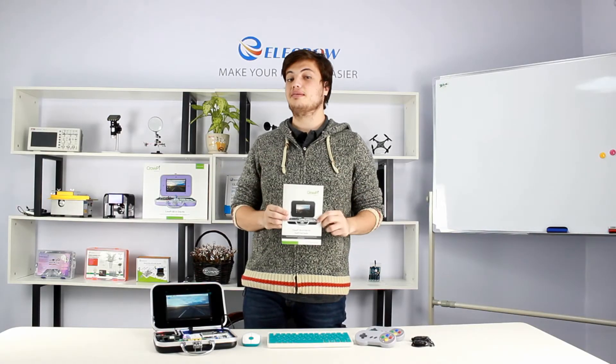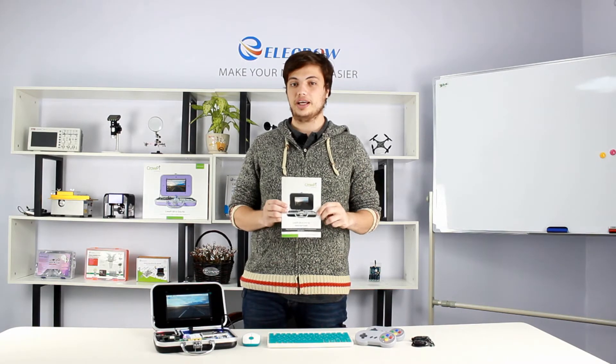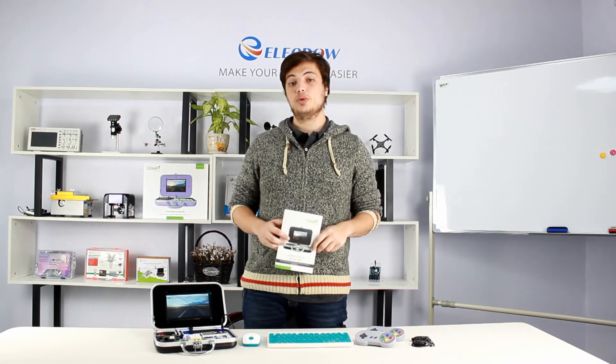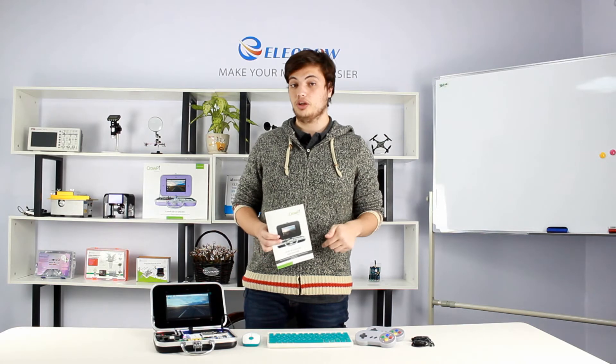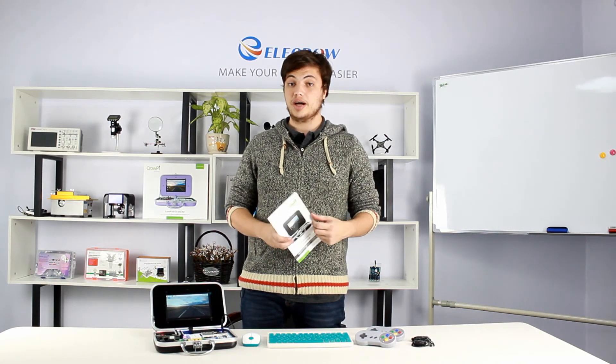We included step-by-step instructions with every CrowPie to get it up and running as fast as possible, as well as lessons in the description below to learn how to use the CrowPie with Python, Scratch, Minecraft, and more.